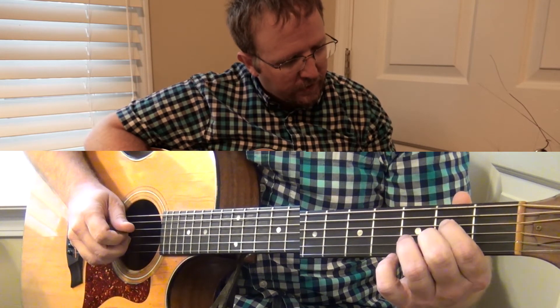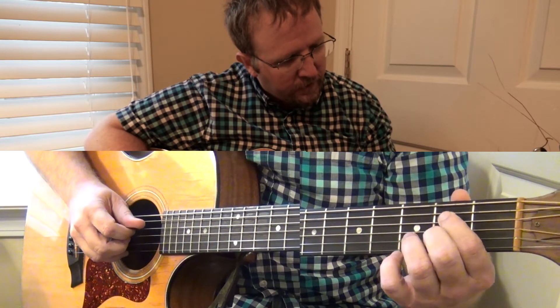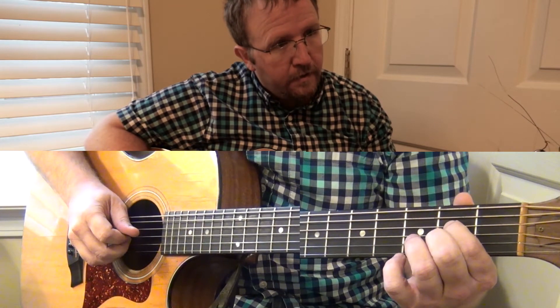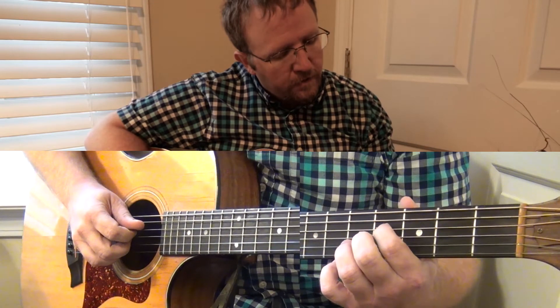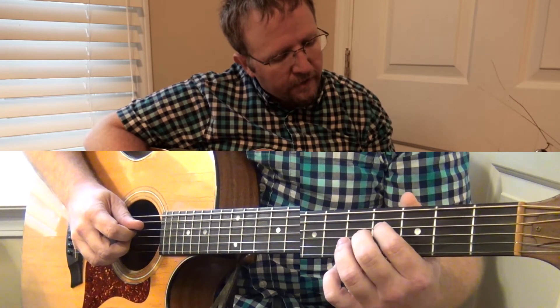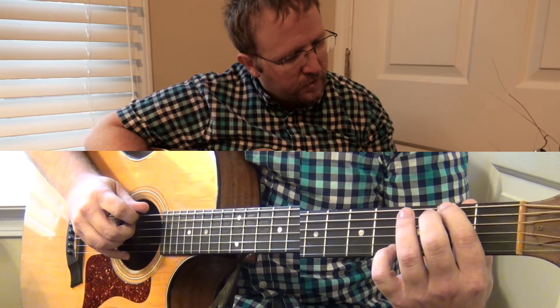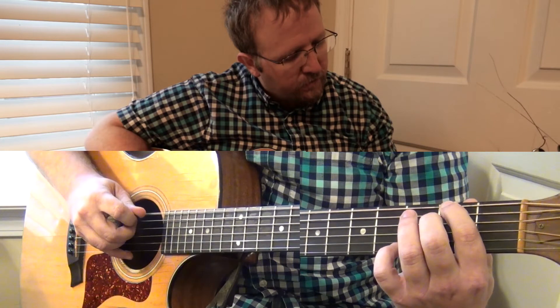Then we're going to go back to B, then back to E, then F sharp. This F sharp is on the D string — a high F sharp. We learned a low F sharp earlier on the 2nd fret of the E string.